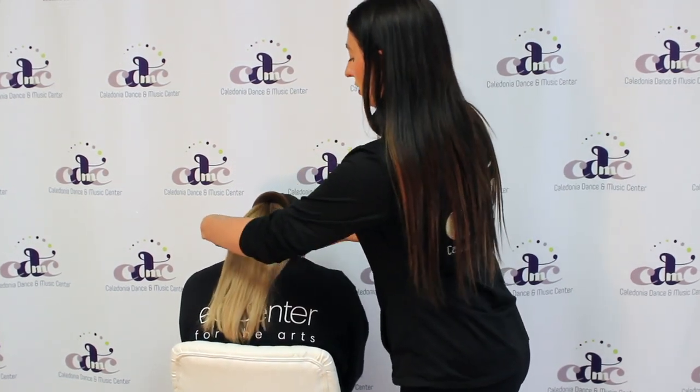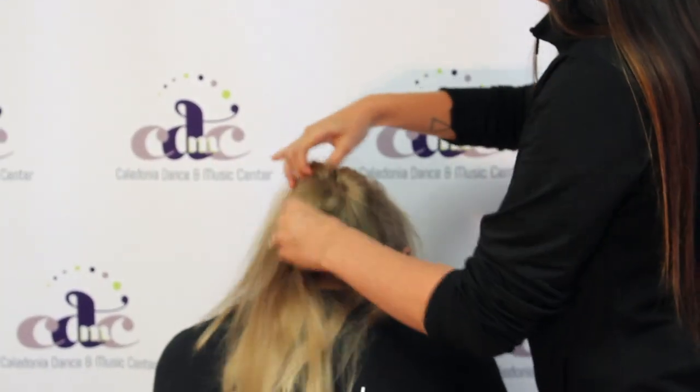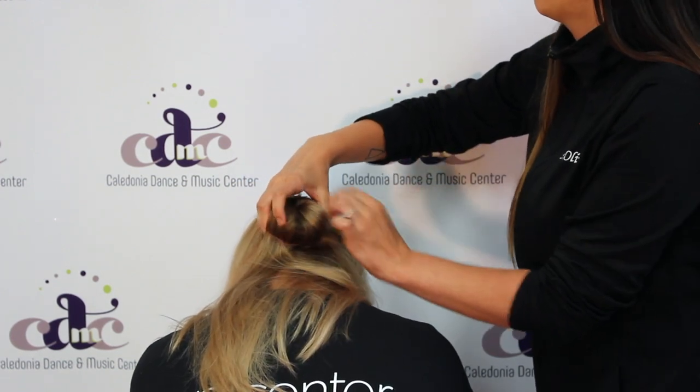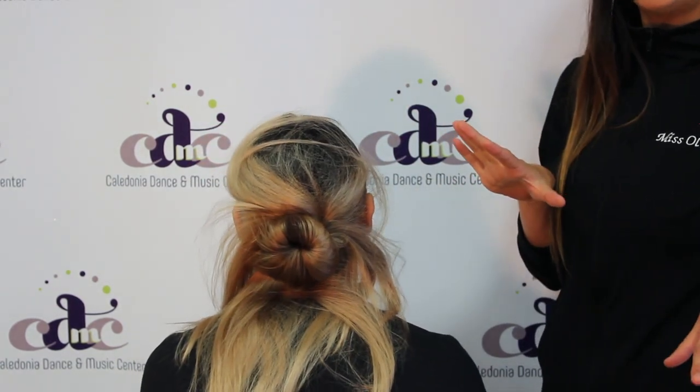Then you're going to have your dancer look down and spread the hair all around the donut. Then you're just going to put the clear hair tie all the way around the bun. Then look up, and it's going to look something like this.